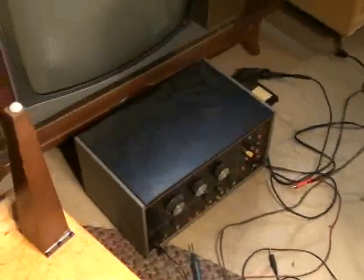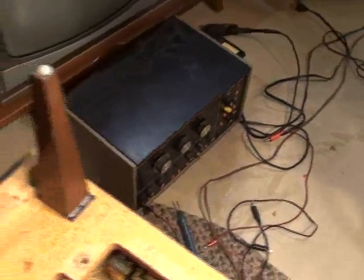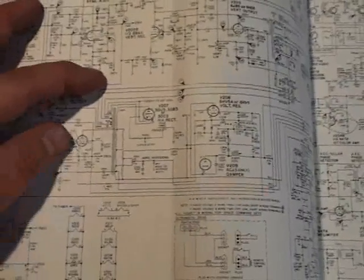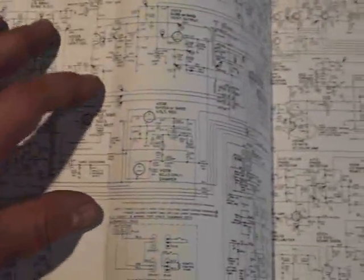As you saw in video part 2, how handy it was to have that B&K analyst. The ability to inject plate voltage into the horizontal output tube greatly simplified our service procedures, because it cleared everything past the plate of the horizontal output tube from being defective. Consequently, we don't have to make voltage checks in those regions either — so you save a lot of time.